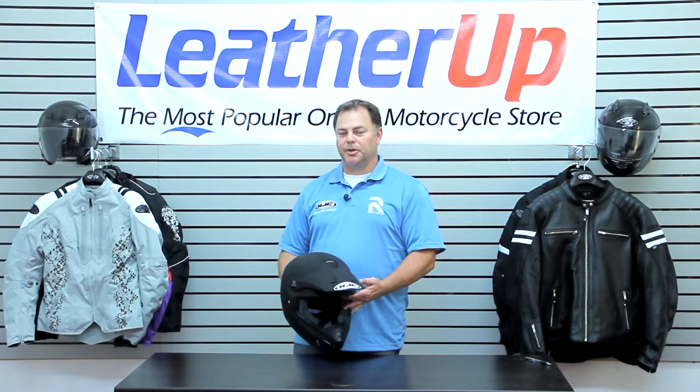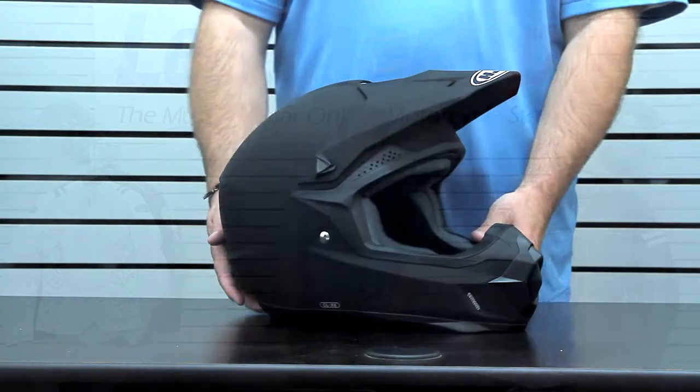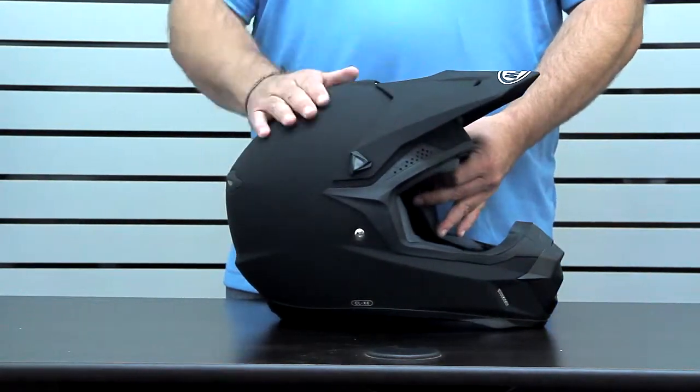Hey and welcome to LeatherUp.com. Today we're going to be looking at HJC's CLX-6 off-road helmet. First up on the CLX-6 is its polycarbonate Snell and DOT-approved shell.